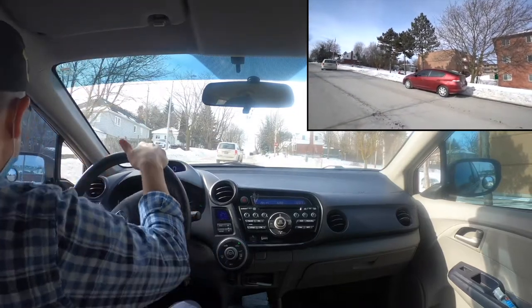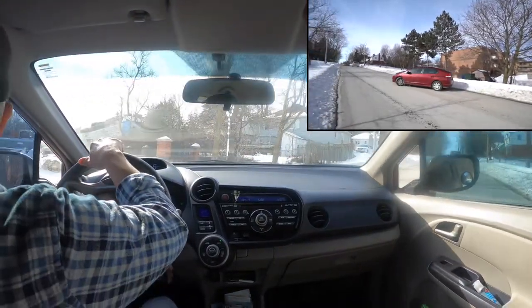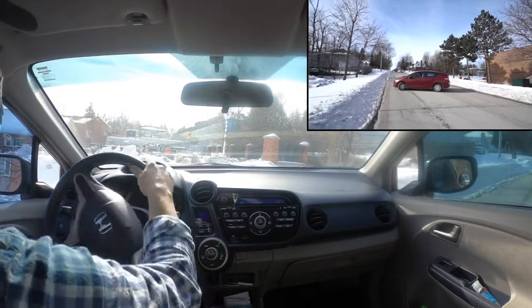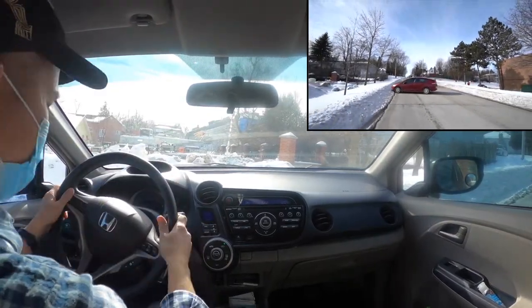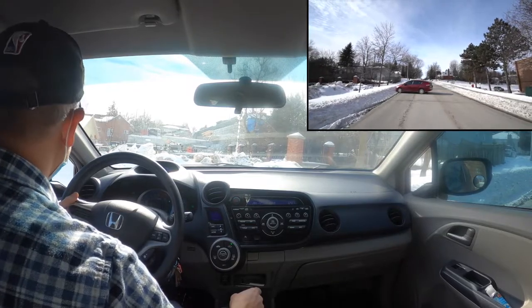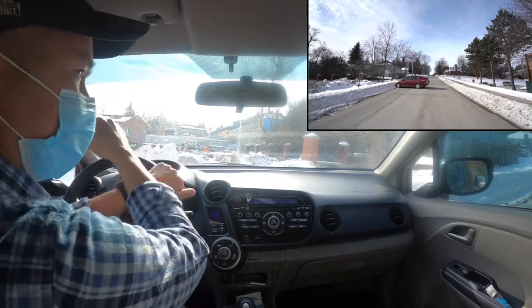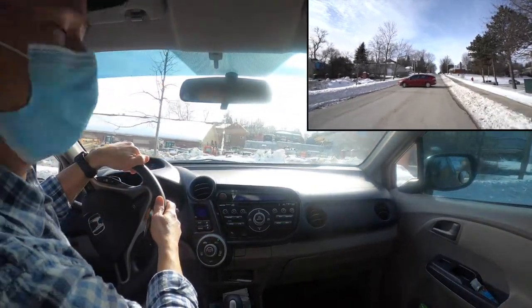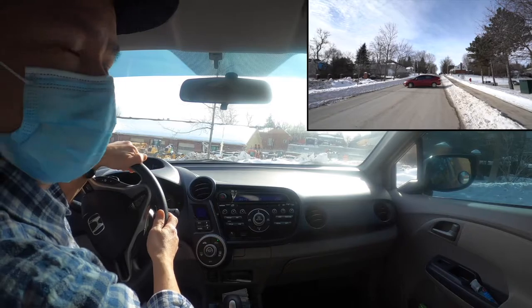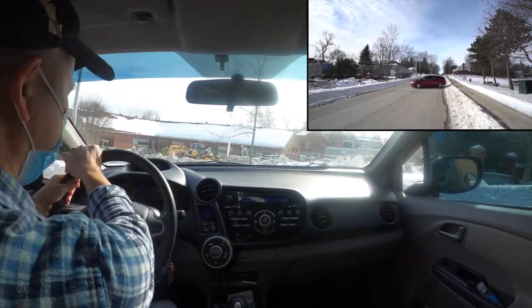Do a blind spot check and turn the wheel all the way to the left. Keep checking as you go, and before you stop, make sure to straighten the wheel to get ready for the next step. Put the gear into reverse, signal right, check again, then slowly back up as you turn the wheel all the way to the right. Check around as you get closer to stopping, then straighten the wheel again.